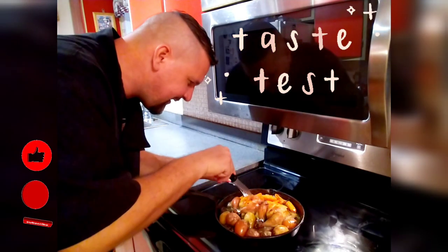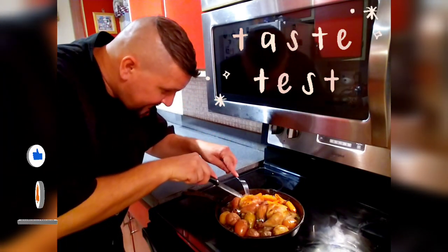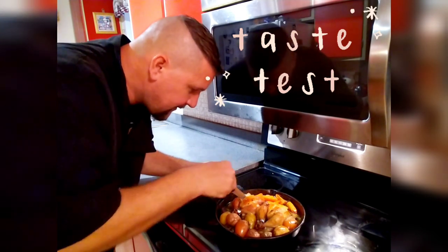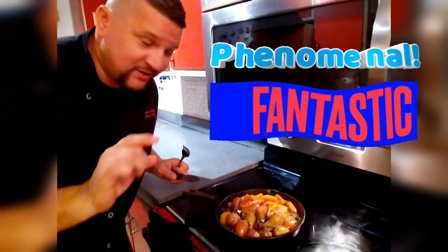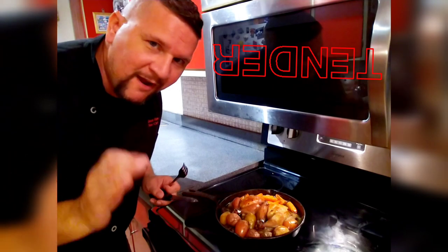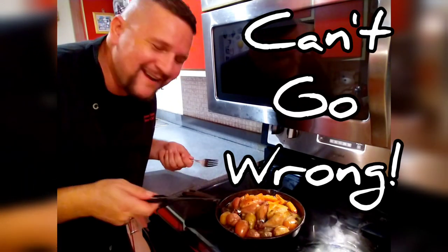I'm going to cut right into this breast meat here — very tender, very very nice. Lovely, beautiful cuts. Off the charts — this is phenomenal, fantastic. So tender. You're going to love this and it's so simple. One skillet, cast iron, Cornish hen Christmas dinner. You can't go wrong.